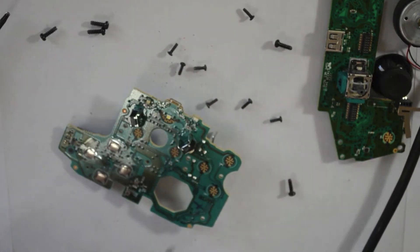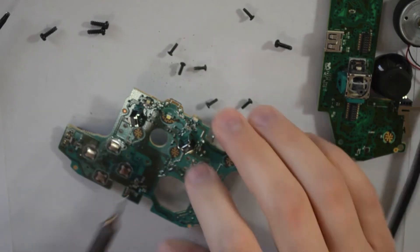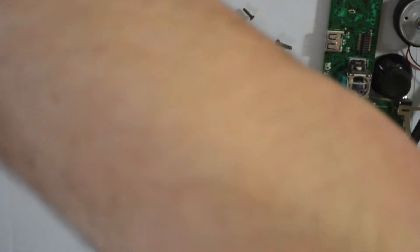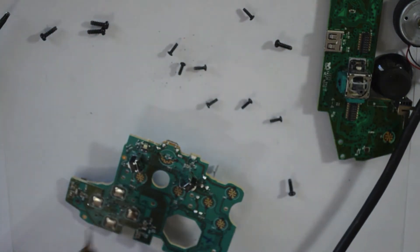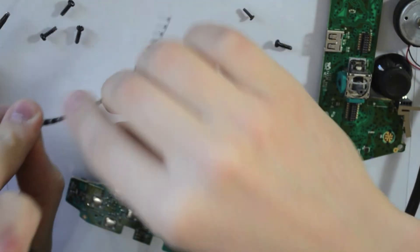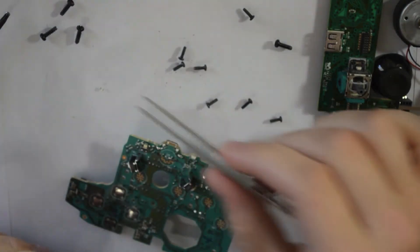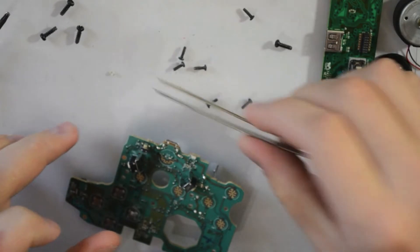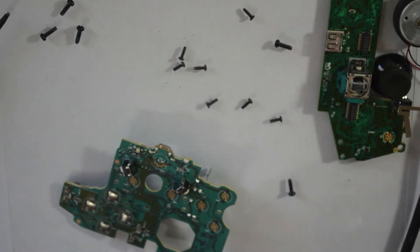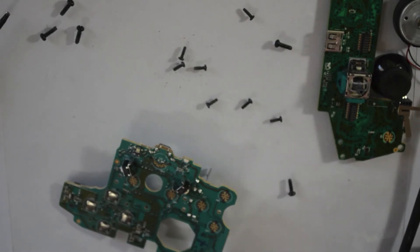So we're just going to take that one out. There's a ton of different methods to do this — I normally use my hot tweezers, but I'm just going to do it the old school way. Take it off and then grab our new LED. This is a larger size — the old controllers used an 0603 LED, which is six tenths of a millimeter. These are a little bit larger; they're an 0805, which is eight tenths of a millimeter. Makes for a little bit brighter shine. We're just going to take and solder that back in.